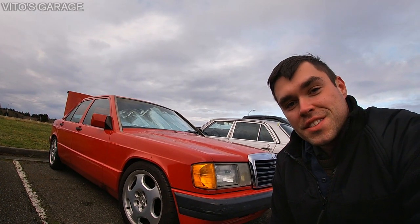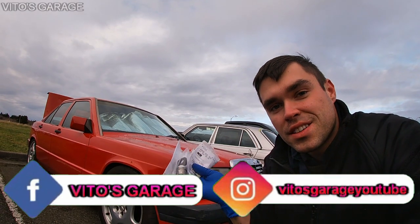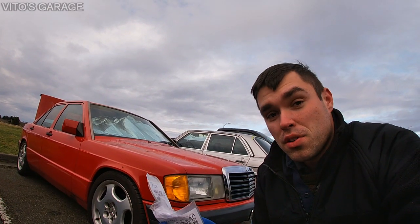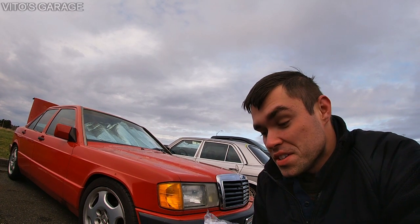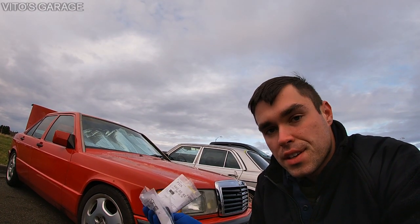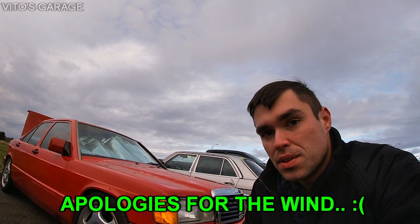Hey guys, welcome back to Vitor's Garage. Today is finally the day when I received my ignition lock cylinder. As I told you in previous videos, I used to start my car with a screwdriver because my ignition lock cylinder started sticking and the key I had was pretty worn out and rounded off.